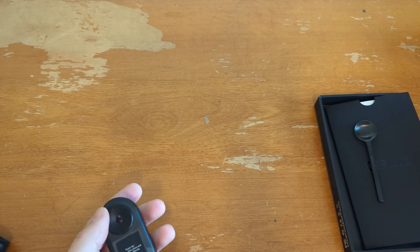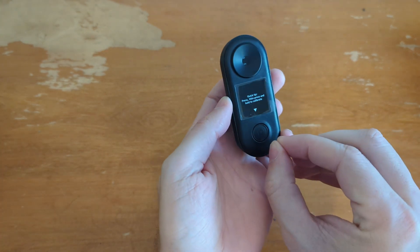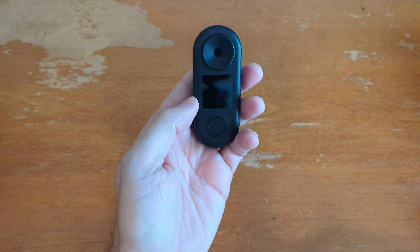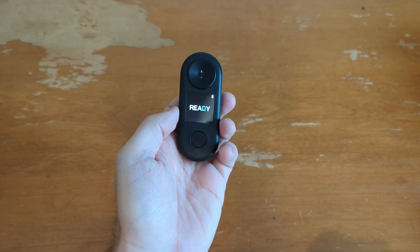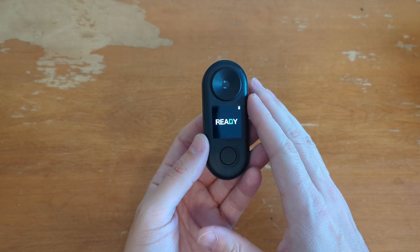We'll mostly just set that stuff aside for now. Let's take this off, click the button, and it comes on and it's ready. So this is a refractometer.